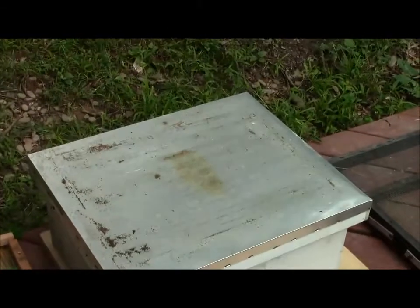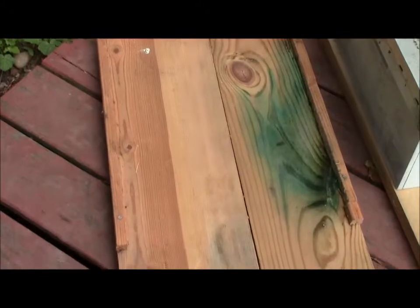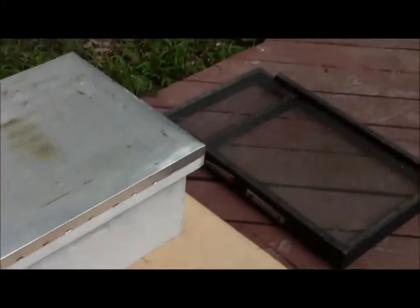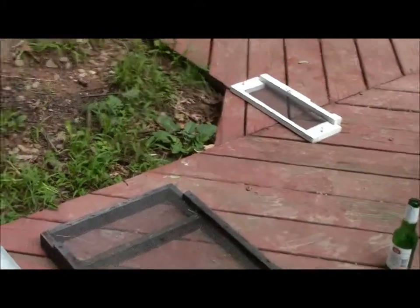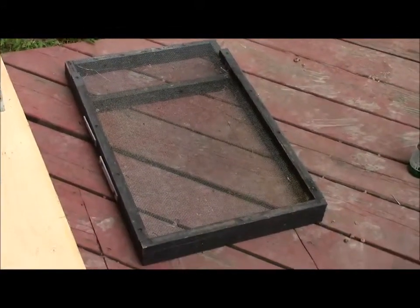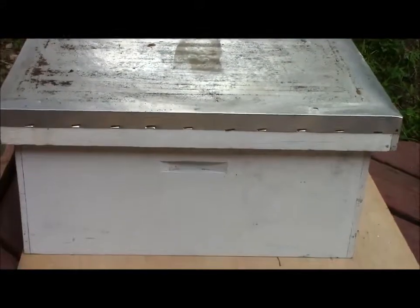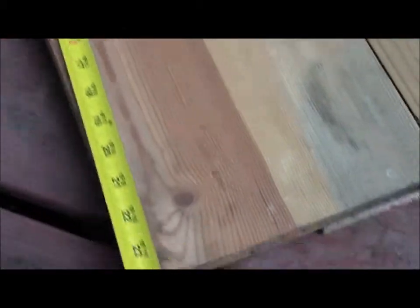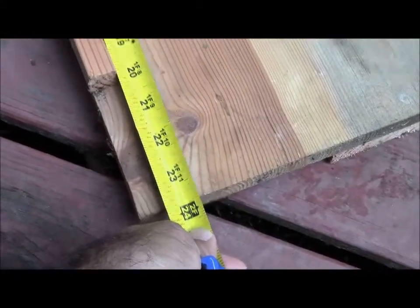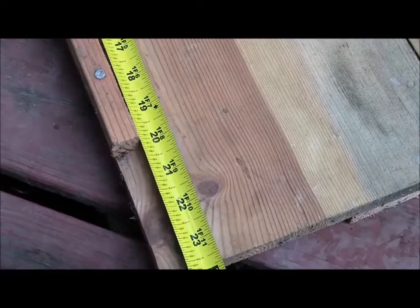The first thing you need to do is check your solid bottom board and your screen bottom board, because we are going to use both of these together in your hive. The depth is about 20 inches. It needs to be a little longer than 20 inches because you need to be able to pull it out when you're done.